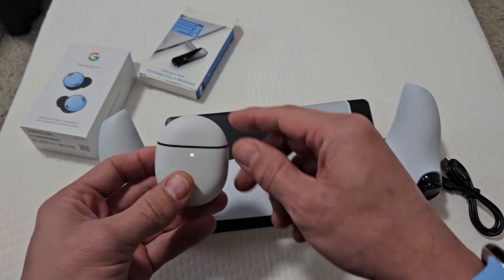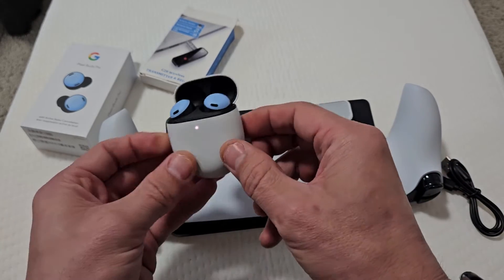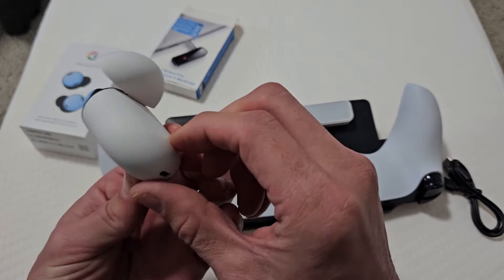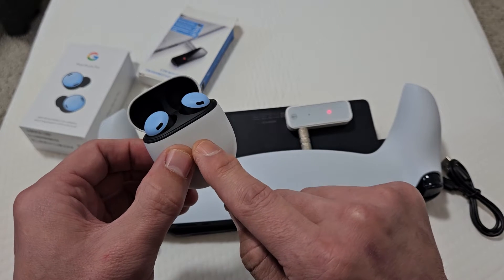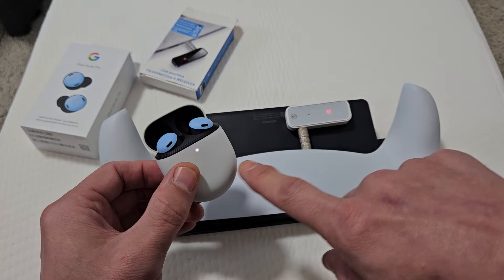Now we've got to grab these here. Let me open these up and put them into pairing mode. There's a button on the back here. Make sure the lid is open. I'm going to press and hold right now. Keep holding until the light starts blinking white, indicating it's in pairing mode. It's in pairing mode now.